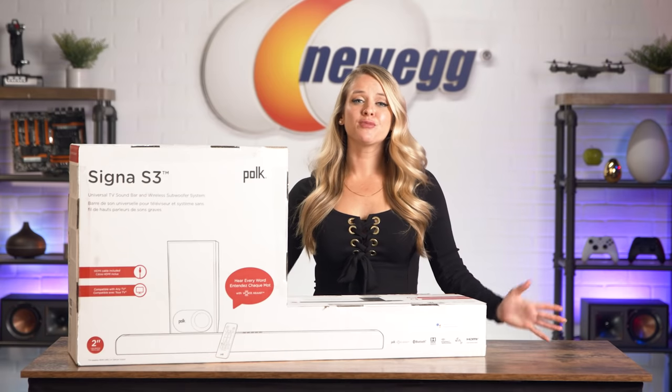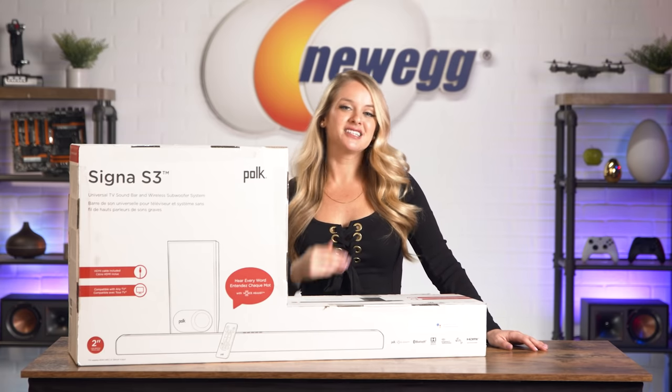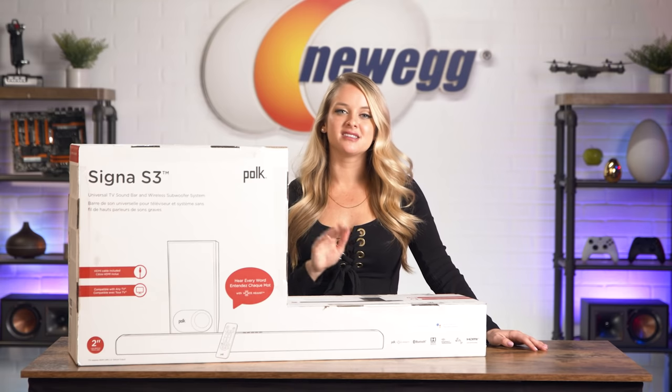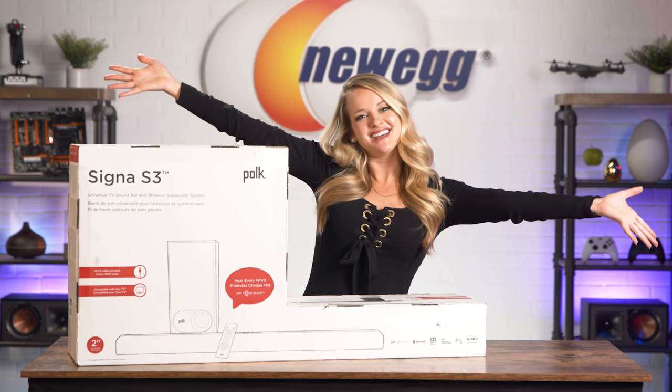Use it to stream from your favorite music services, watch movies, or tune into the latest episodes of Unbox This. It's built to work with any HD, 4K, and 8K TV via HDMI ARC, and setup is a total breeze. So let's get this soundbar out of the box — it is time to unbox this.